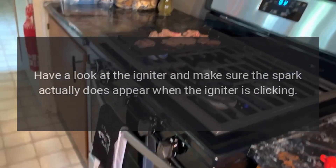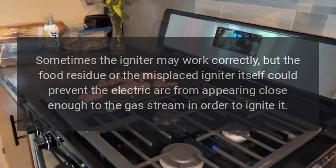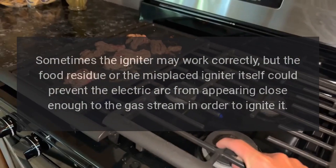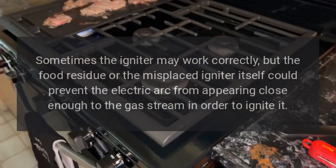Sometimes the igniter may work correctly, but food residue or a misplaced igniter itself could prevent the electric arc from appearing close enough to the gas stream in order to ignite it.